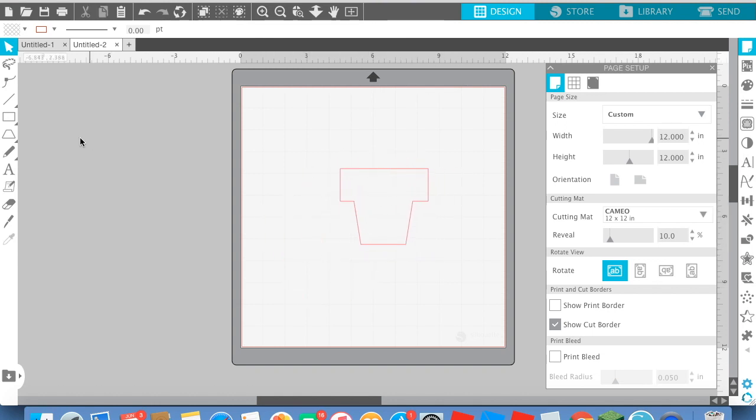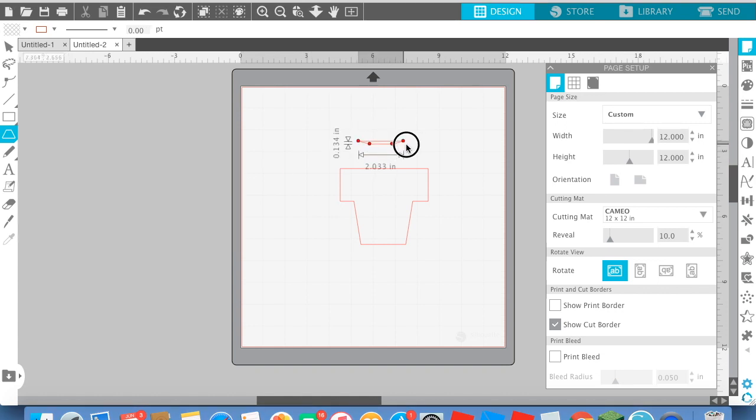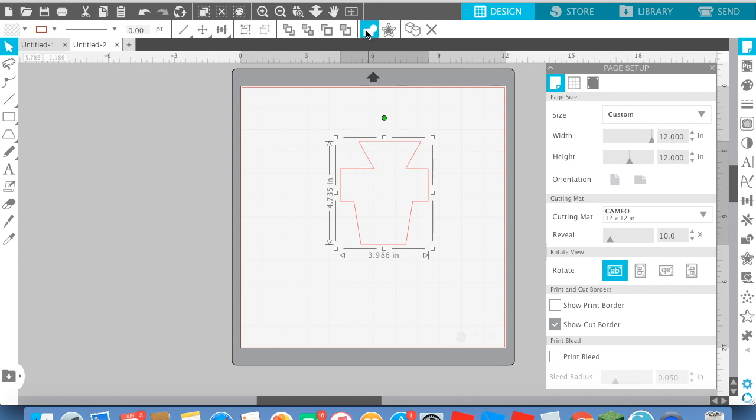And say I want to put another one on. Just put it on top. If I wanted to do that, now do that. Boom! Now that's there.